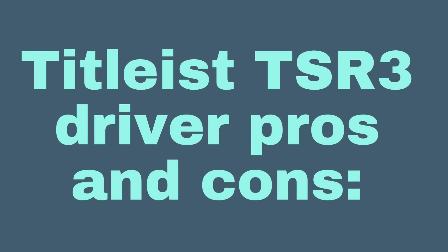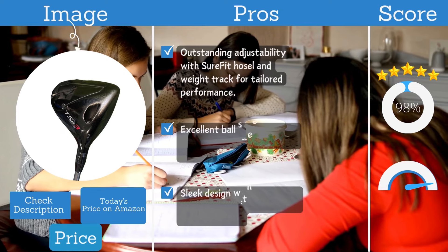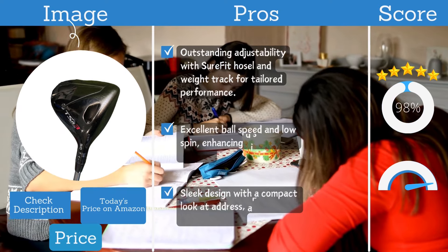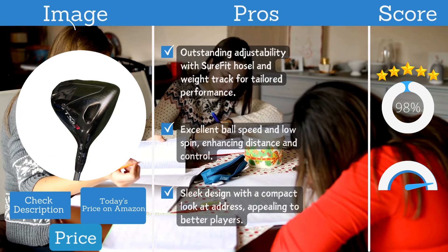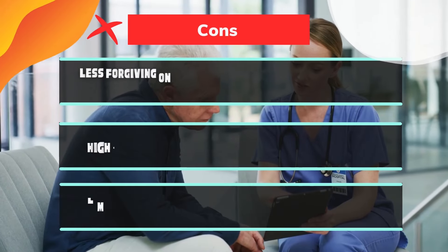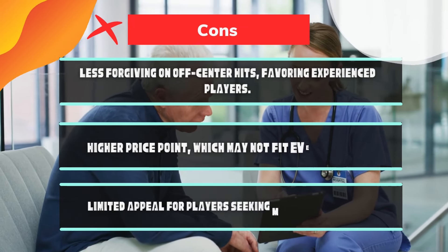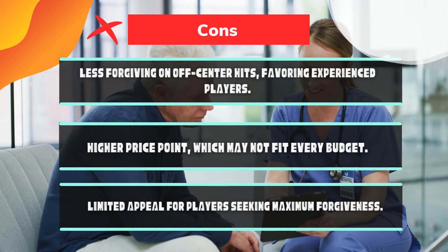Titleist TSR3 Driver pros and cons. Pros: outstanding adjustability with the Sure-Fit hosel and weight track for tailored performance; excellent ball speed and low spin, enhancing distance and control; sleek design with a compact look at address, appealing to better players. Cons: less forgiving on off-center hits, favoring experienced players; higher price point which may not fit every budget; limited appeal for players seeking maximum forgiveness.